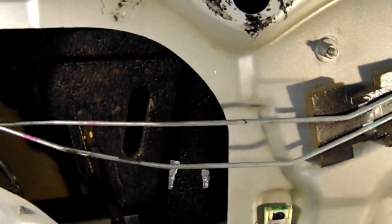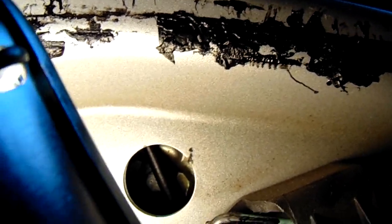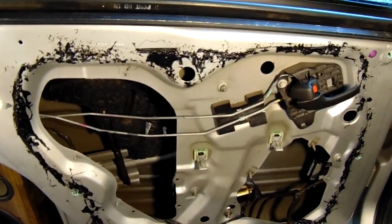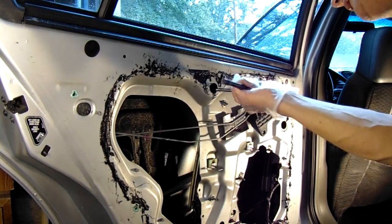Now that the water shield is off, we have access to two 10 millimeter bolts through these holes right here. The window has to be pulled all the way up — you may have to do that manually — to access these two bolts. All we want to do is loosen these just a little bit so we can release the regulator from the actual window itself.